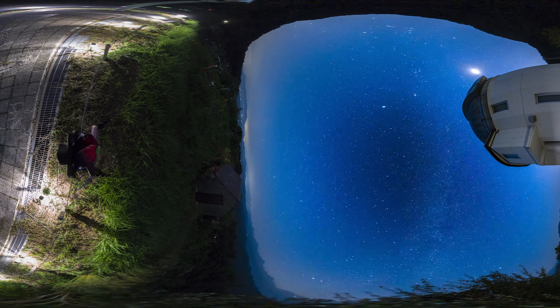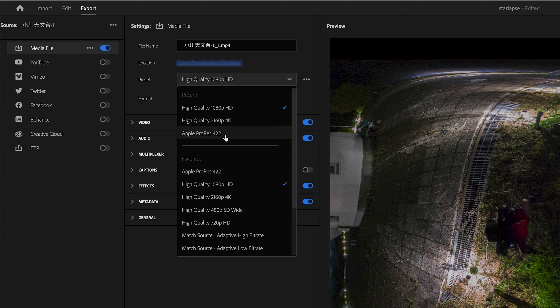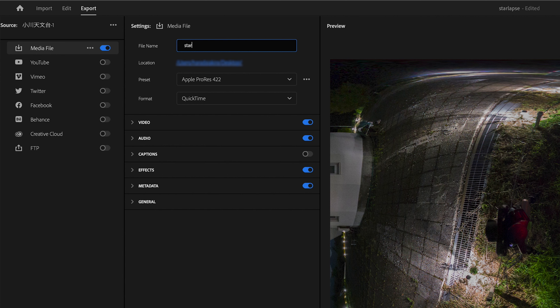Before editing further, I always render the 360 video in ProRes so that in the future I can further edit the original file without losing any image quality.